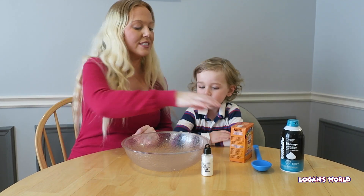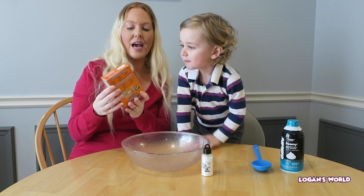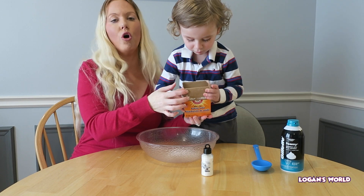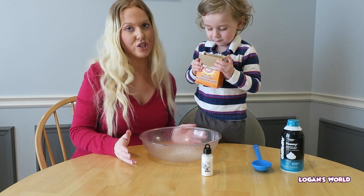The first step is you're going to take your baking soda and dump it into a large bowl. We're going to use the whole box of baking soda to make lots and lots of snow.